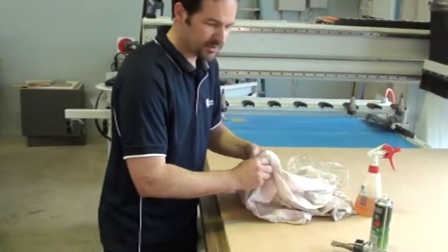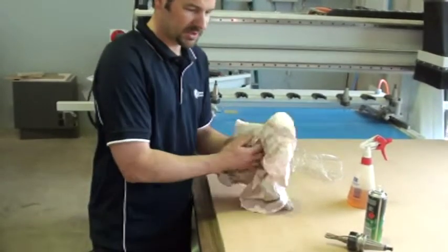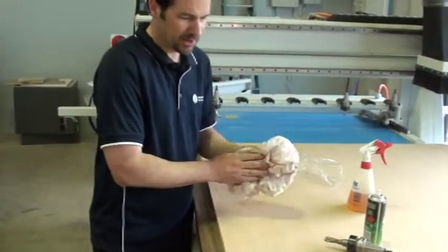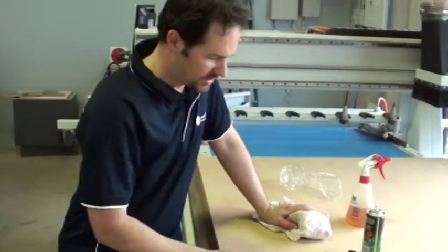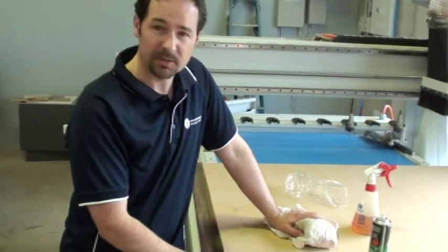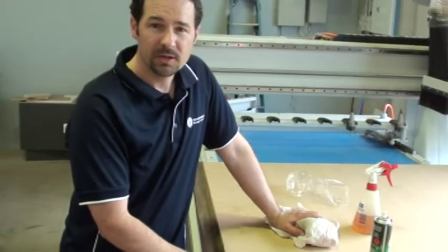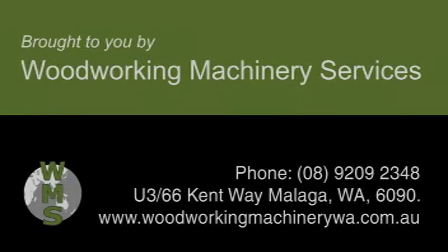The whole idea here is keeping things clean, because CNC machines are very reliable as long as you keep them clean. So in a nutshell, that's how you look after your tooling — just keep them clean and make sure your machine gives you a good life. Thank you.